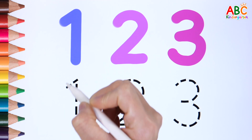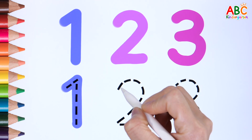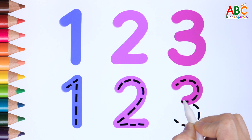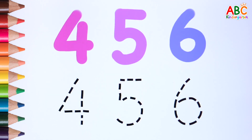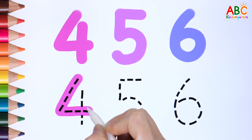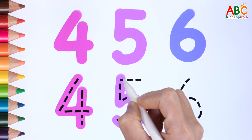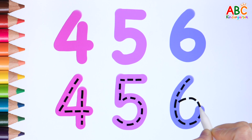Let's write the numbers again along the dotted line. 1, 2, 3, 4, 5, 6.